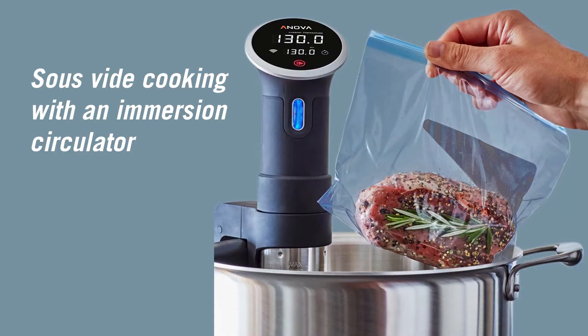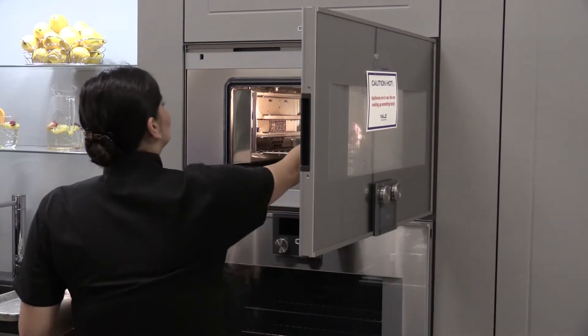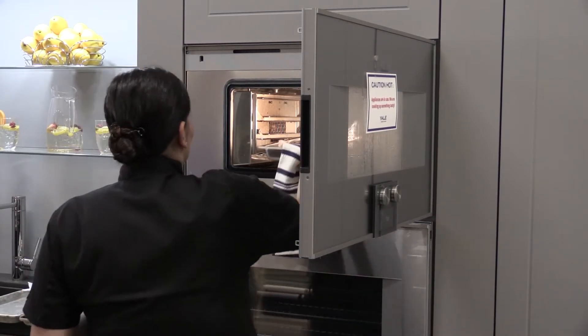Sous vide is a controlled temperature cooking environment that produces consistent results for a variety of different foods, ranging from meat to vegetables to even eggs and more. Your food will never be overcooked and will retain all the moisture. This is traditionally done with an immersion circulator, but in this case we're using Gaggenau's combi steam oven.